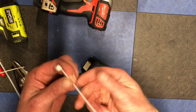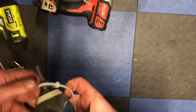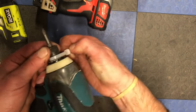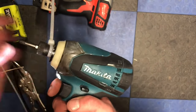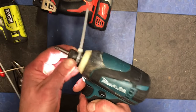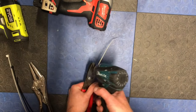I took a zip tie, pulled the chuck back, and tightened the zip tie so it gets in there and holds the chuck to the front. Now this part is technically loose, so the bit should come out — but it doesn't want to come out on its own.